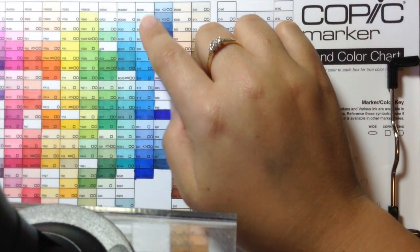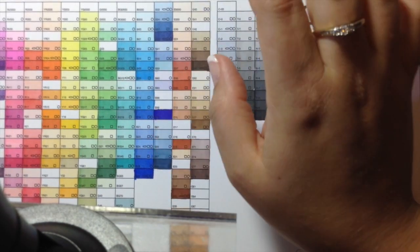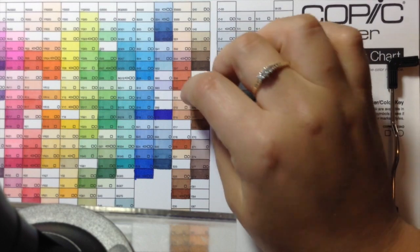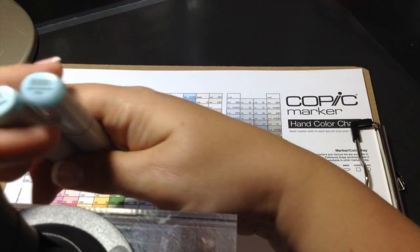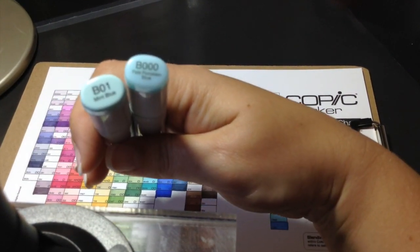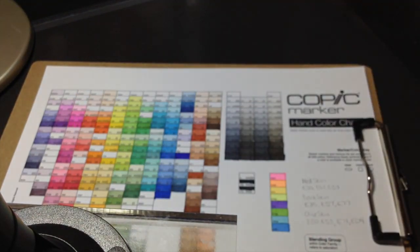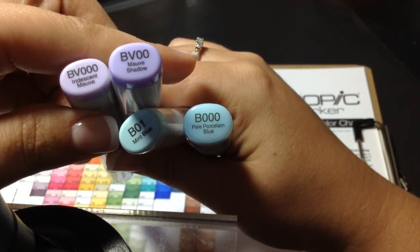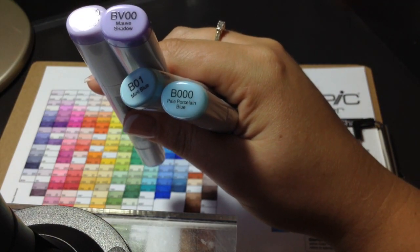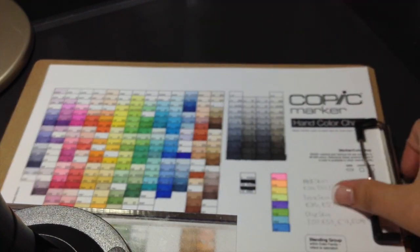I try and pick most of the sheer type colors, so any of the triple zeros or just like zero one. I used two colors for one color — so for blue I'm using B triple zero and B zero one. I've also picked out purple; sometimes I do pink but I picked out purple: BV triple zero and BV double zero. The triple zeros and double zeros are more of a sheer color, so that's kind of why I pick those.